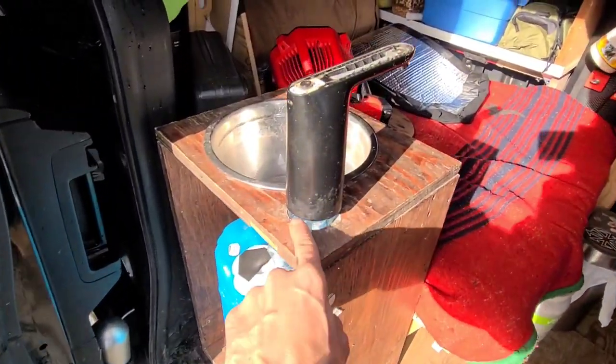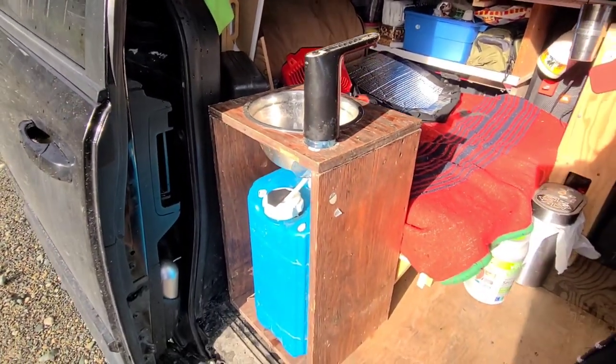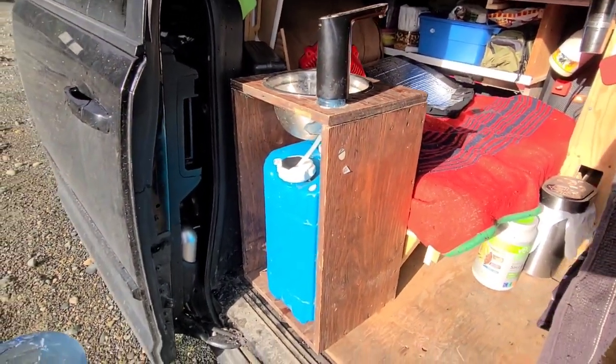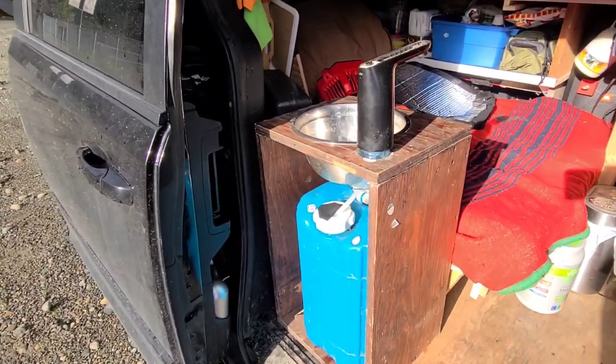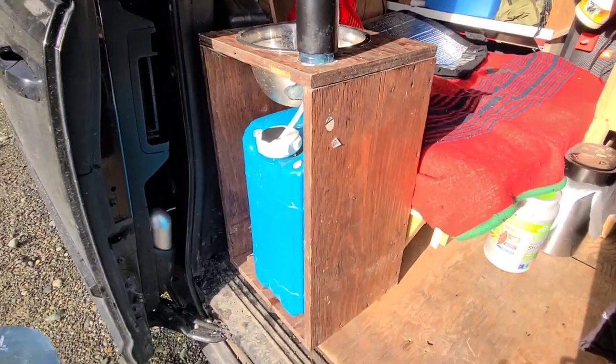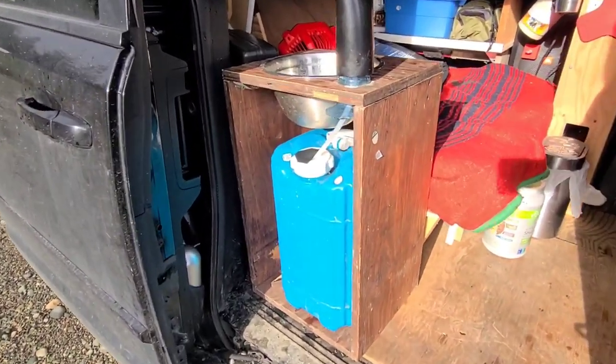Nothing was actually glued yet — I just wanted to try it out and see if it worked. If I liked it, I'd glue it, screw it, and finish it properly. This was all temporary — just trying things out until the new actual build — but it needed to be done in the meantime.